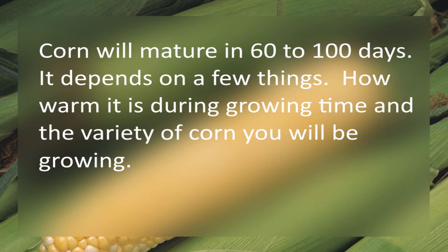Your corn will mature in 60 to 100 days. It depends on a few things: how warm it is during the growing time and the variety of corn that you will be growing.